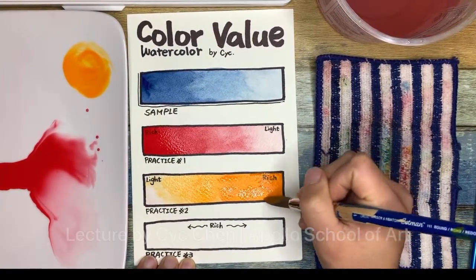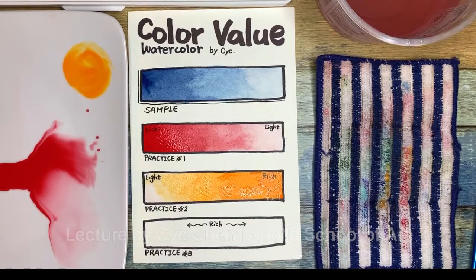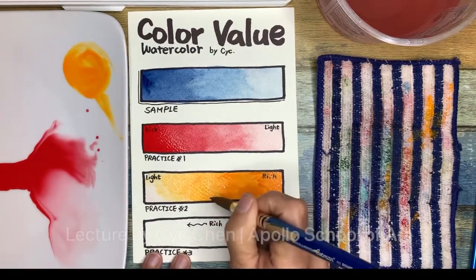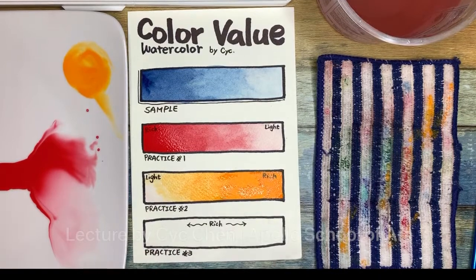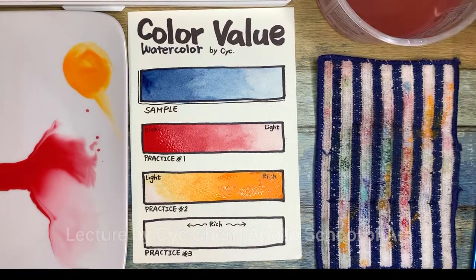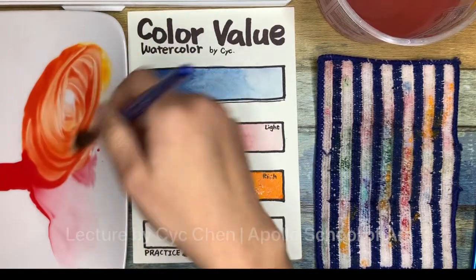Whatever you want to do — dark to medium to light, or light to medium to dark — your choice. Both ways are working, so it's up to you which way you feel more comfortable with. Now we are going to practice the last one. I'm going to mix these two colors together so I don't waste them, and I create my third color, orange.